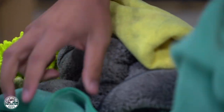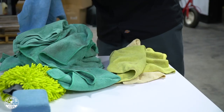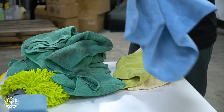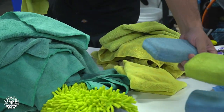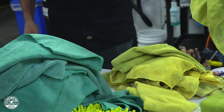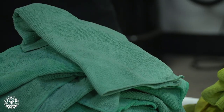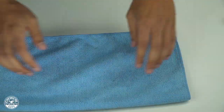To begin, you want to separate all of your microfiber goods including your wash mitts, your towels, and also your applicators — you want to make sure that you're not washing them all together. The reason for this is you want to prevent cross-contamination that can happen between your exterior towels and your interior towels. If you get wax on your glass towels or on your interior towels you can cause streaking or staining, so you want to separate all those towels — that's why they're color coordinated.